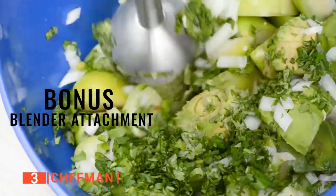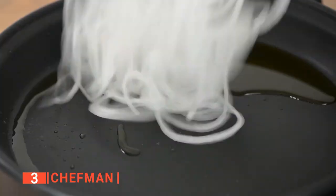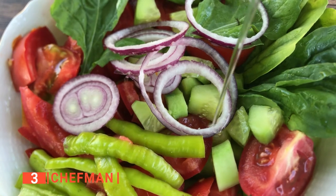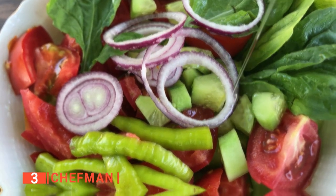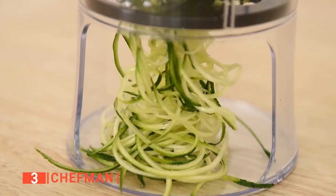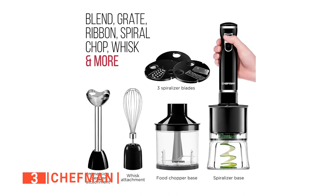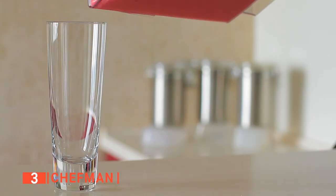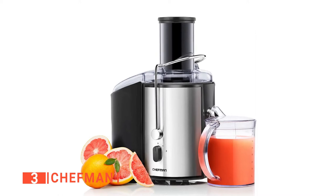One of its standout features is the ability to handle your blending and grating needs. With the Chefman, blending your smoothies and sauces or grating your cheese and onions becomes an easy and creative task. You can also use it to spiralize zucchini, beets, carrots, onions, or butternut squash into ribbon shapes. The Chefman uses a 300-watt motor and has a slow and fast setting for more efficiency. The slow setting is suitable for making a thicker consistency, while the fast setting is used to thin out a liquid.